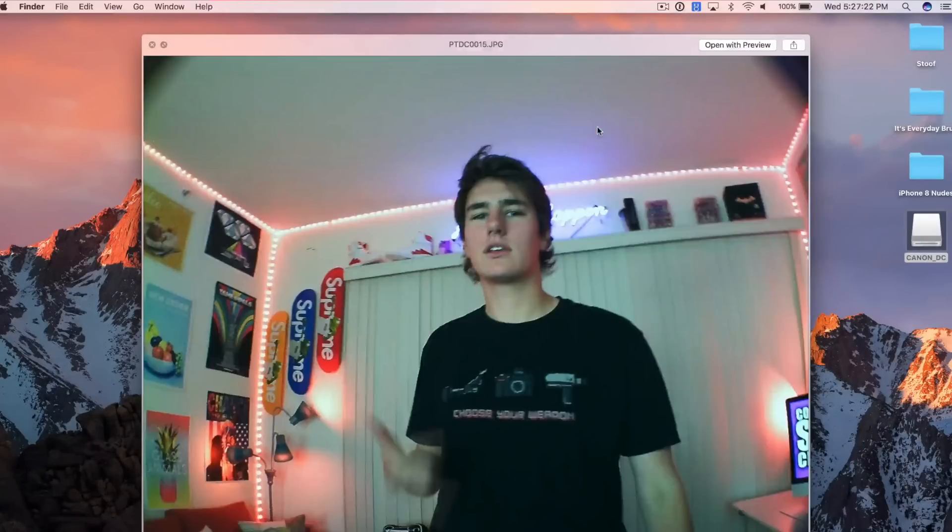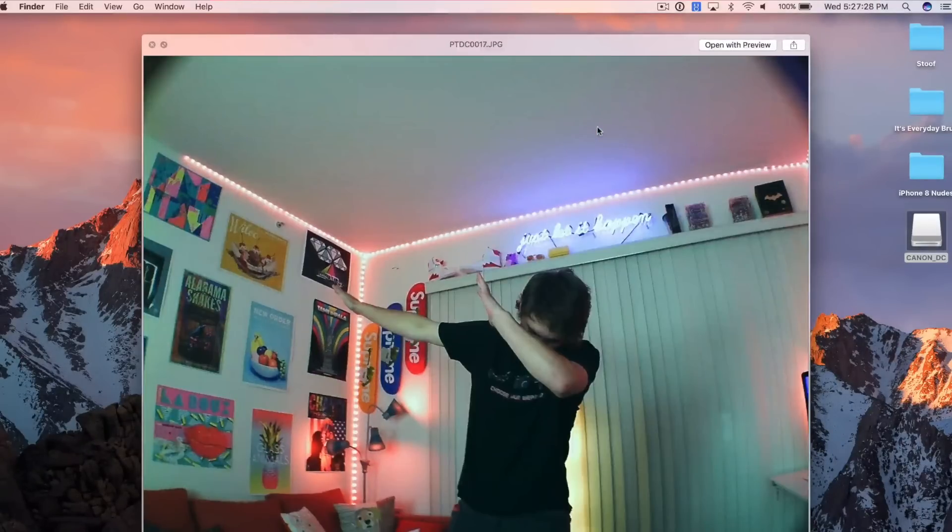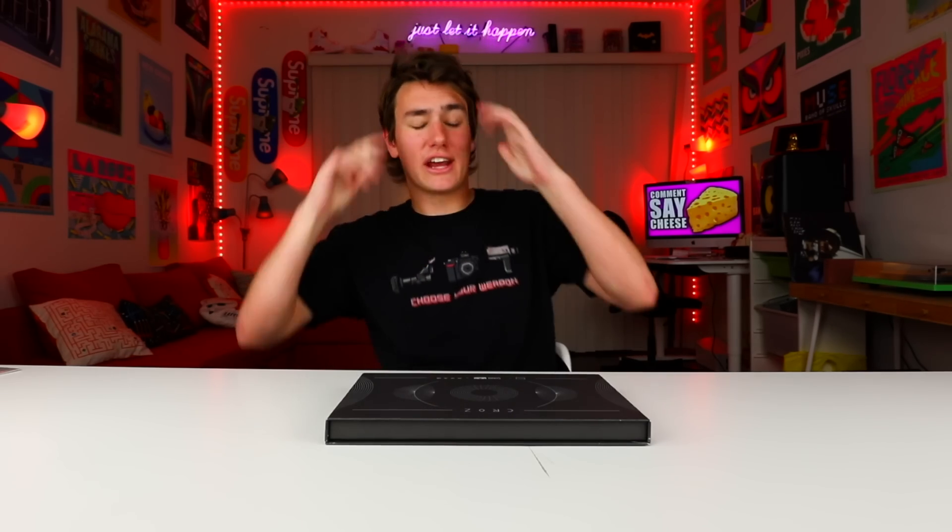Me trying to look sexy. Me actually looking sexy. It's every day, bro. Hey, what's up guys? Keaton the Instagram model here.